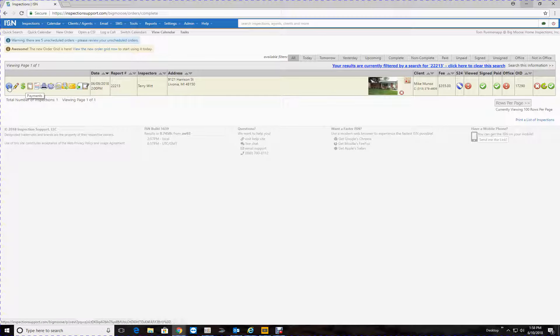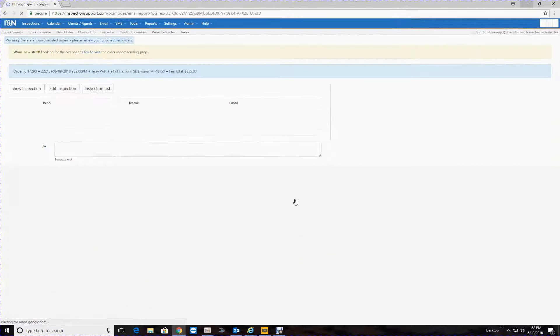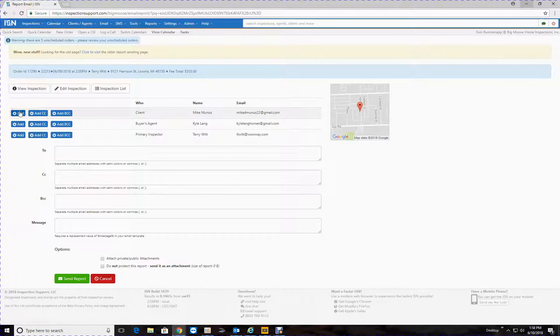Very good. Now we just want to go ahead and send it. You can click here — 'Email Inspection Report'. Here's your attachment of your invoice, there's the invoice and notes. Or we can go to the blue dot and 'Actions', 'Email Report'. We're going to email it to the client, email it to Kyle, and then BCC you so you can see what it looks like, and then just hit 'Send Report'.